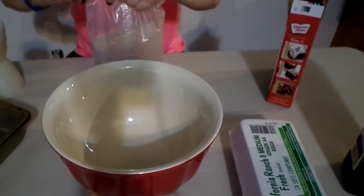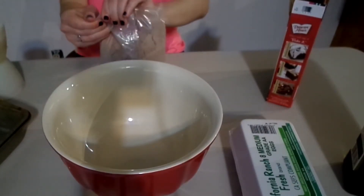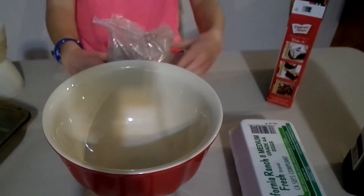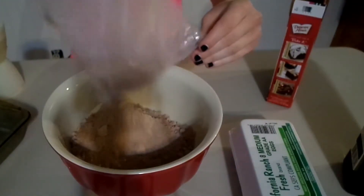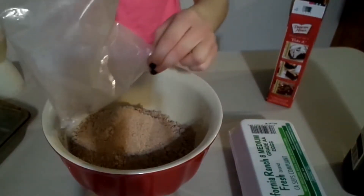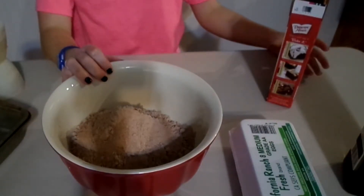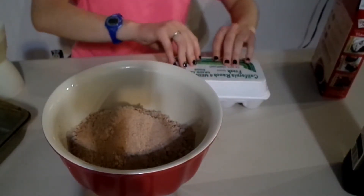I'm going to carefully open up the corner because the last time I did this with a product, it went everywhere. So I'm going to dump that in. I'm going to put my eggs in - I just need two eggs.